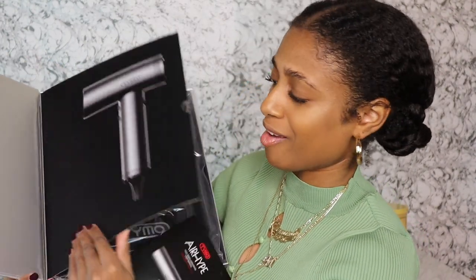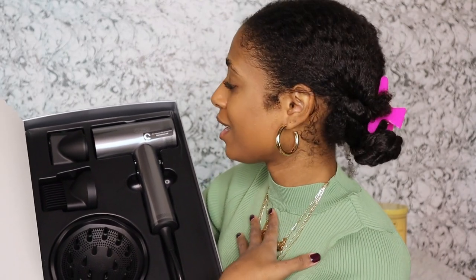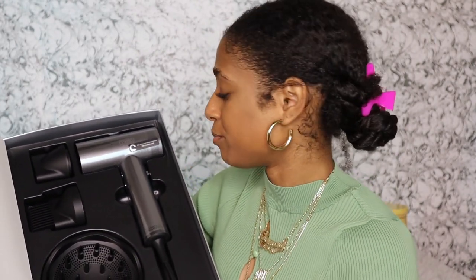When you open it up, we have the manual — which we probably won't read — but we also have a dust bag for your blow dryer. What company gives you a blow dryer dust bag? We have a diffuser attachment, which is perfect if you have curly hair. We have a comb attachment, which I'll be using today for my blowout, and a concentrated nozzle. All of these attachments are magnetic, like the previous blow dryer, so they just click right on — no fighting to get them attached.